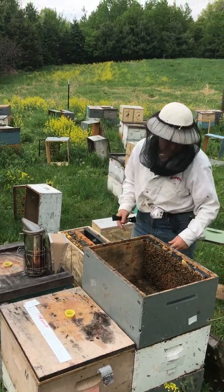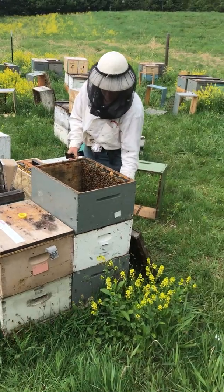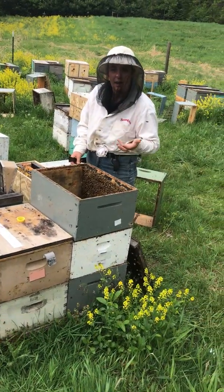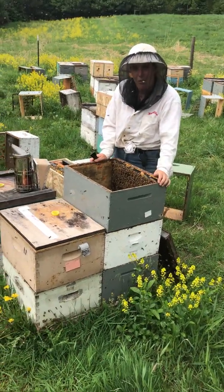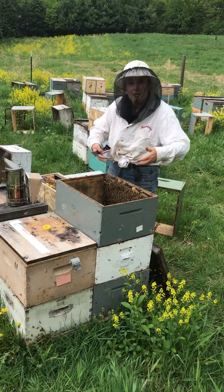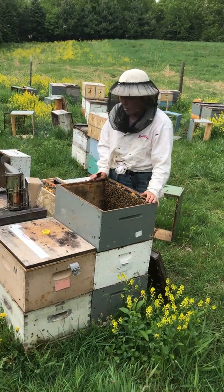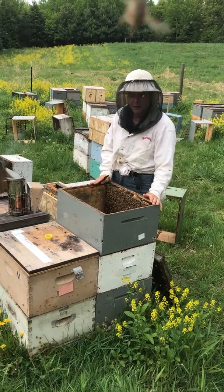We go into an overwintered hive and we pull up frames of brood and honey and add a comb to it. Let it sit overnight and then come back. All the bees are on here. We had shaken off all the frames first so we knew that the queen wouldn't be up there.